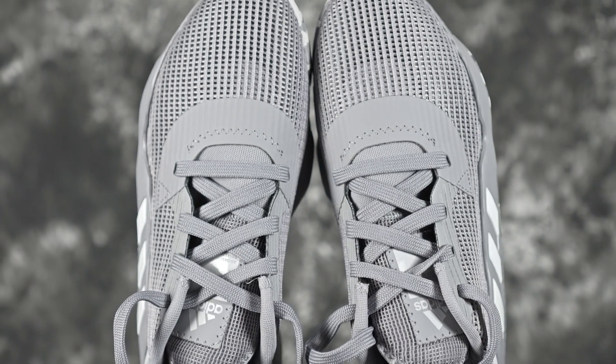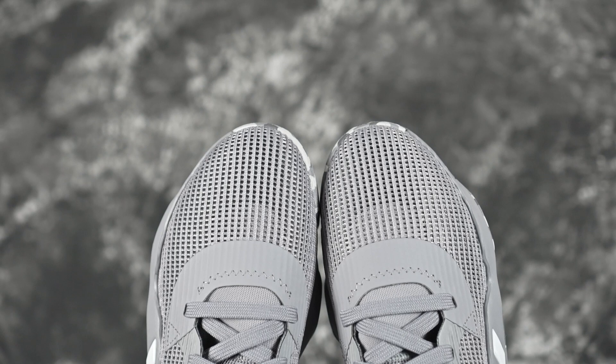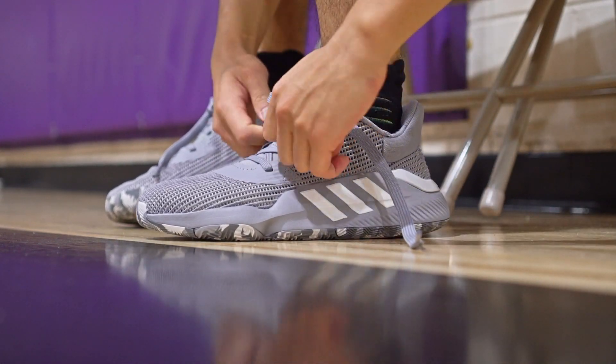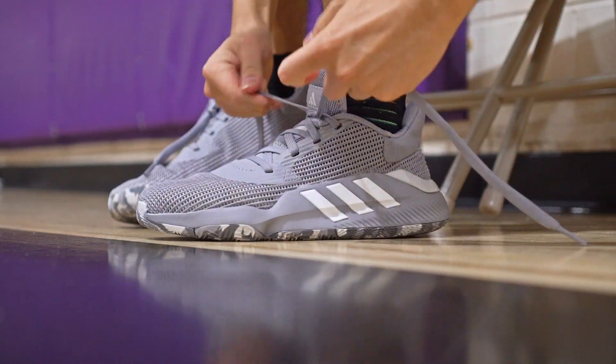Moving on to fit — it runs long. I went true to my Adidas size and it runs pretty long, so from your Adidas size go down half a size. Width-wise it was pretty snug for me, so going down half a size will make it a little tighter. There is a little bit of toe space — not the tightest, which kind of sucks if you prefer a snug fit. If you have a wider, thicker foot it should be better. Mid-foot lockdown wasn't very great either. Also, I love how much you can open the shoe up — the tongue goes so far up and there's a heel tab, making it super easy to put on.